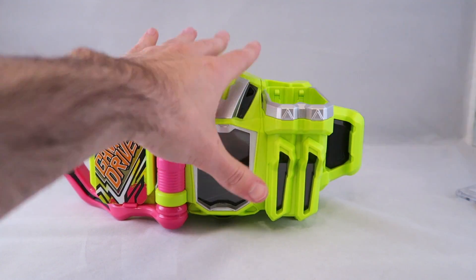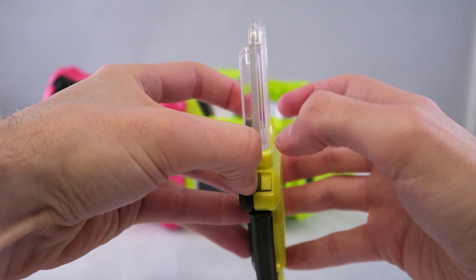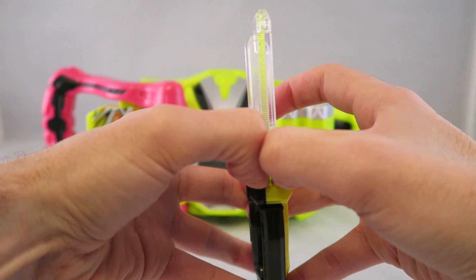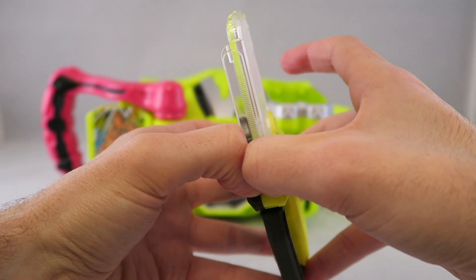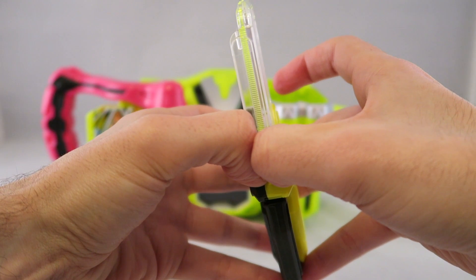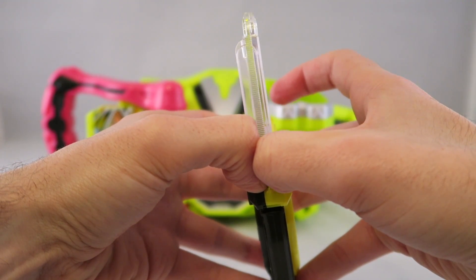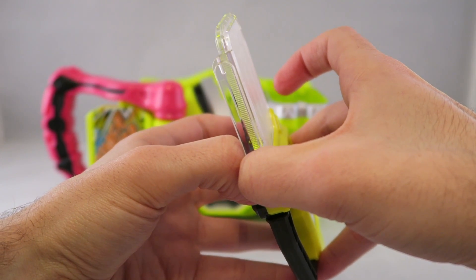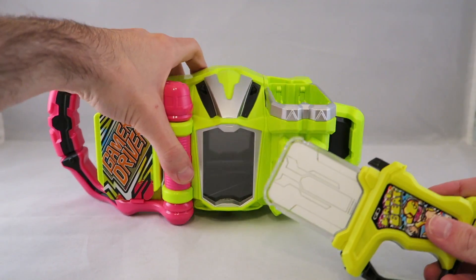So now for the attack sounds. I'll press both of these. And then press both of these again. Critical strike. And now for critical finish. And that's pretty much it for that.